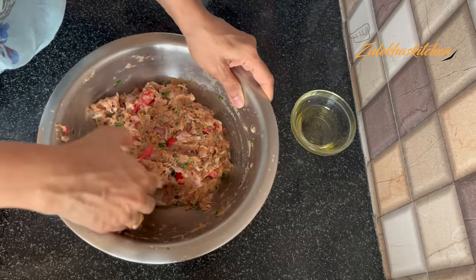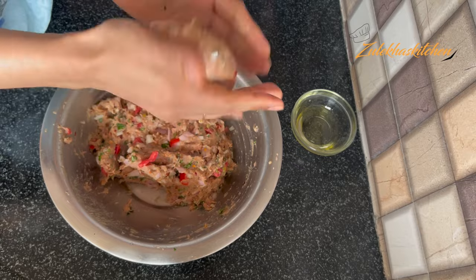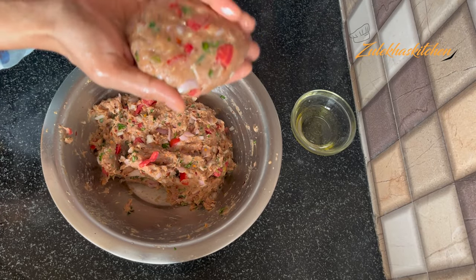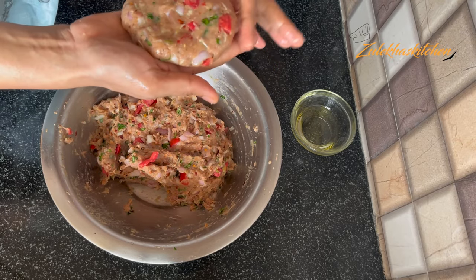Half an hour has passed. Grease your hands and take a generous portion of the mixture. First, make a ball. After making the ball, flatten it from the bottom, then shape it neatly from the sides.